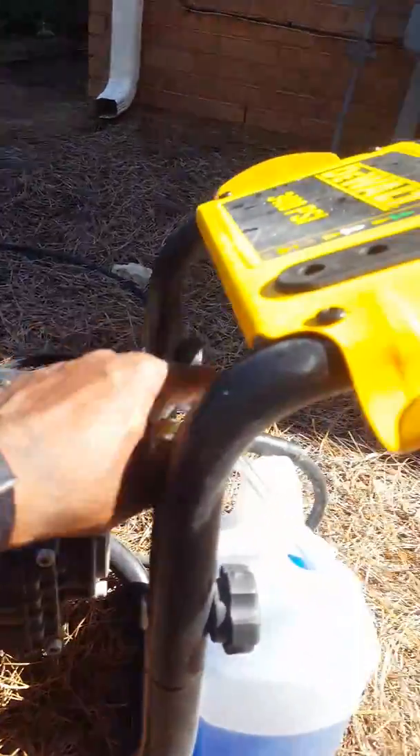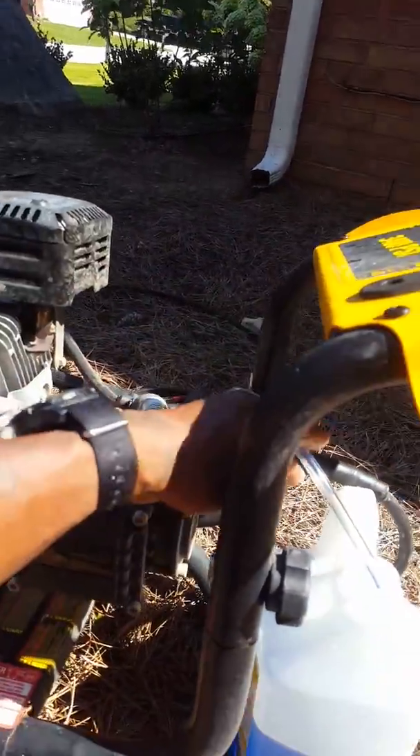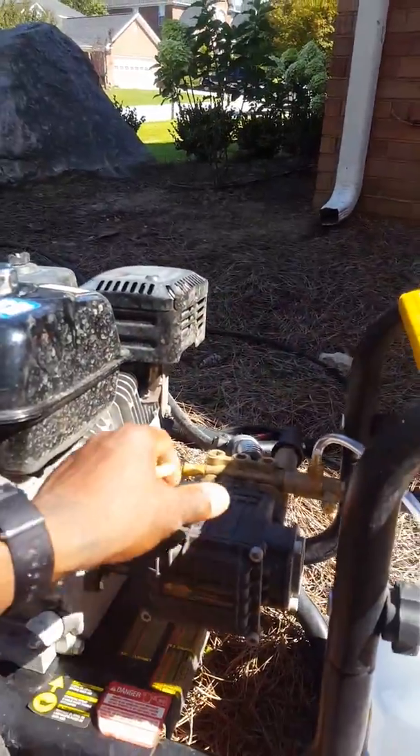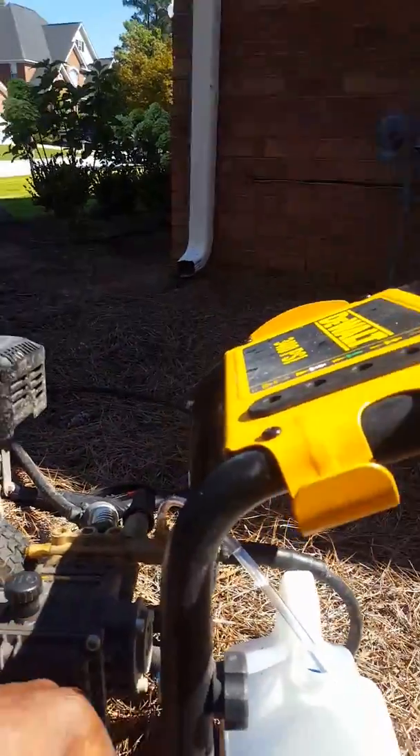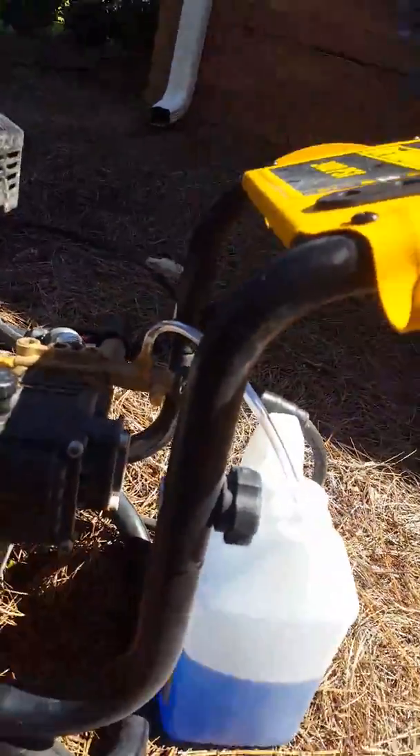I just recently started using this nozzle. The factory one it came with, I misplaced. So I went out and bought this aftermarket one — about eight bucks at Home Depot. It's pretty cool.